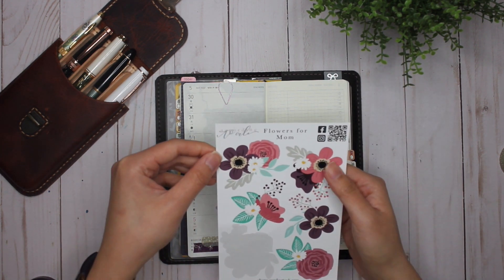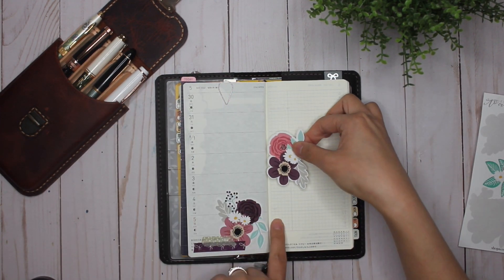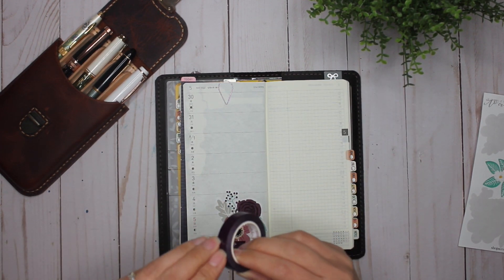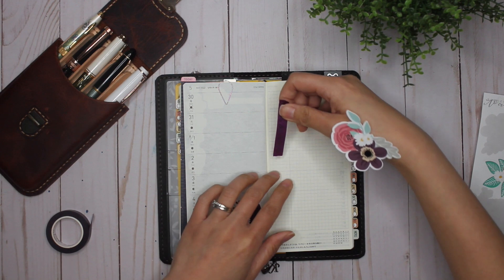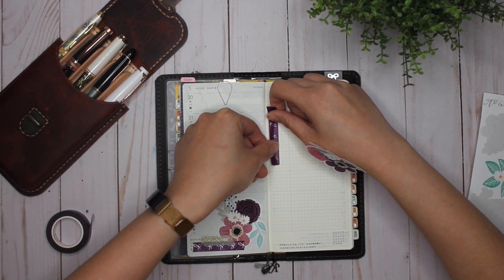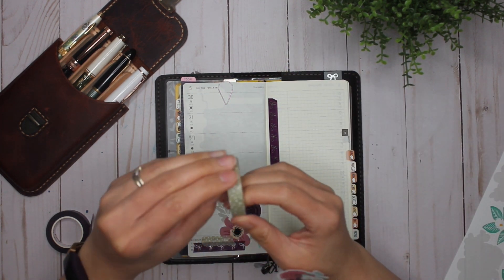I feel like the Jeopardy theme is going on in my head — which one is Karina going to choose? I'll choose that one, and I'm going to make it go like this with the washi behind it, and I'm going to have the washi go straight up and down. I love having the grid here because it helps me place things straight.